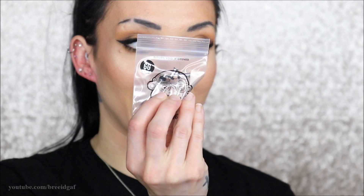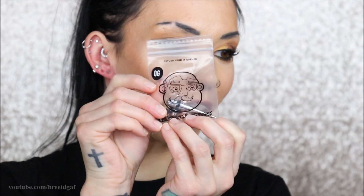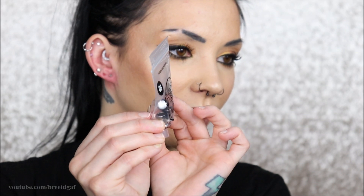Boom, there you have it — my ears, my first time ever stretching! That was actually a lot of fun. I'll make another video when it's time to stretch to a 12 gauge. So the progression from here is: 12, 10, 8, 6, 4, 2, and 0 gauge. Look how ginormous that 0 gauge plug looks right now compared to what's in my ears — I don't even know if I'll be able to get up to that, but we'll see how it goes!